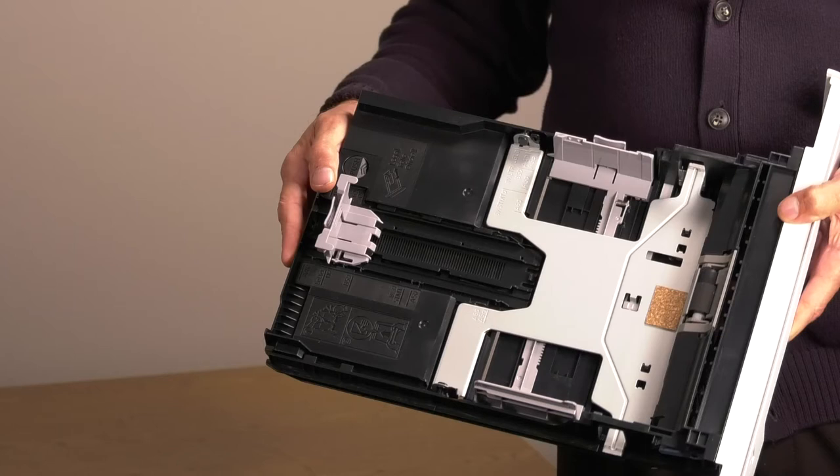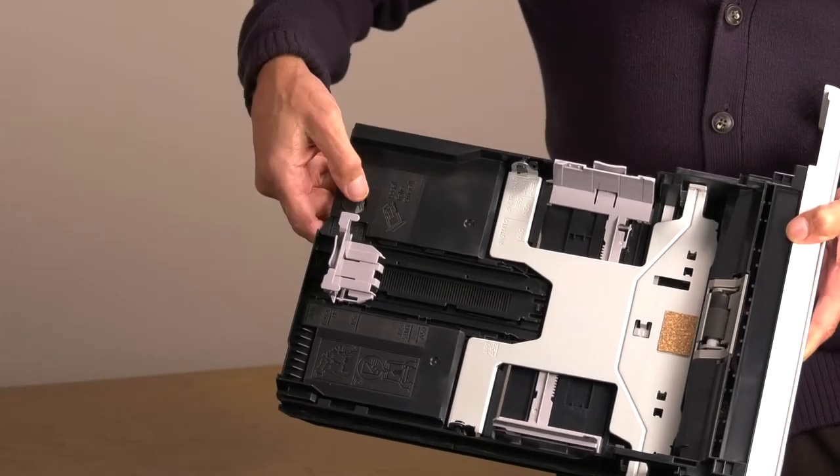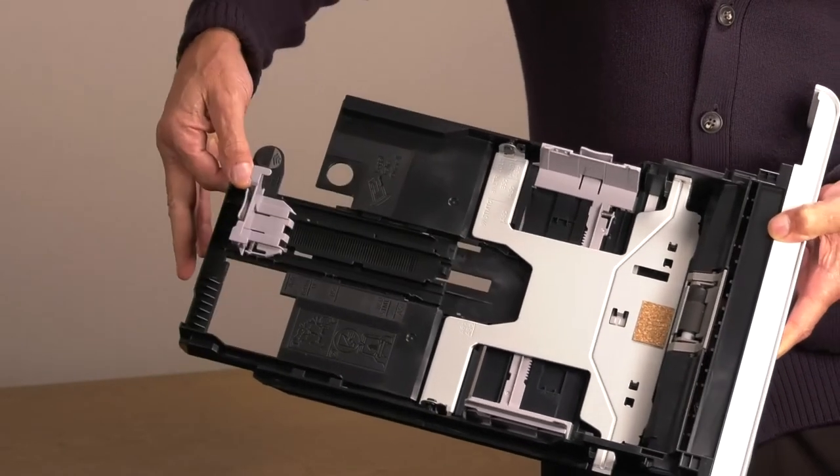If you're using legal, folio, or officio 2 paper, resize the cassette by pushing this lever forward to extend the cassette.